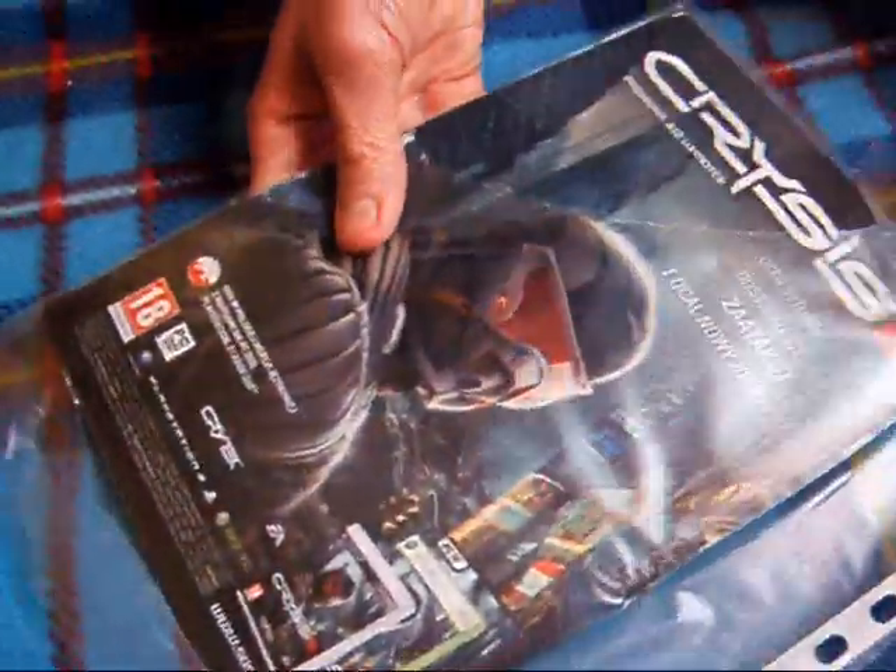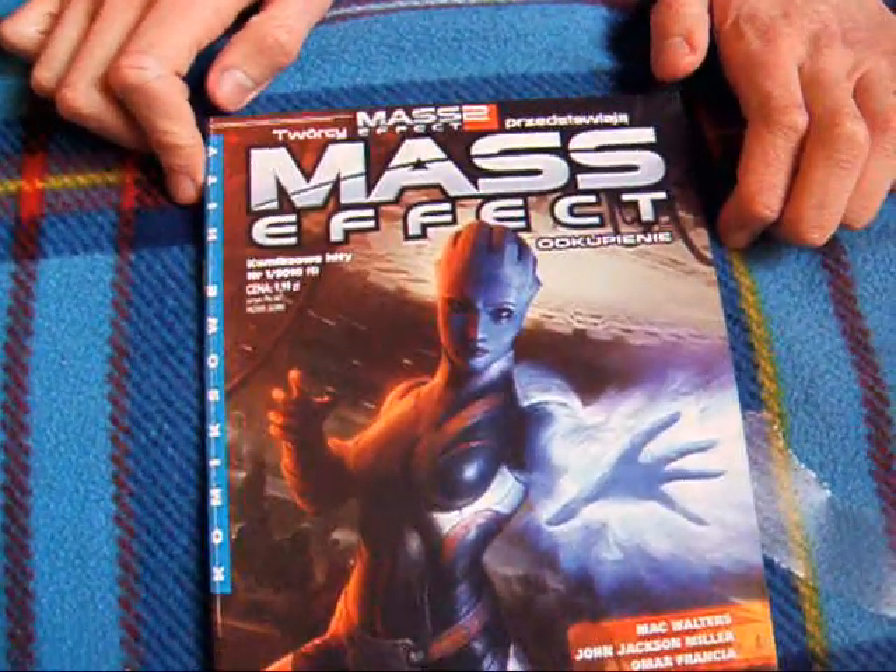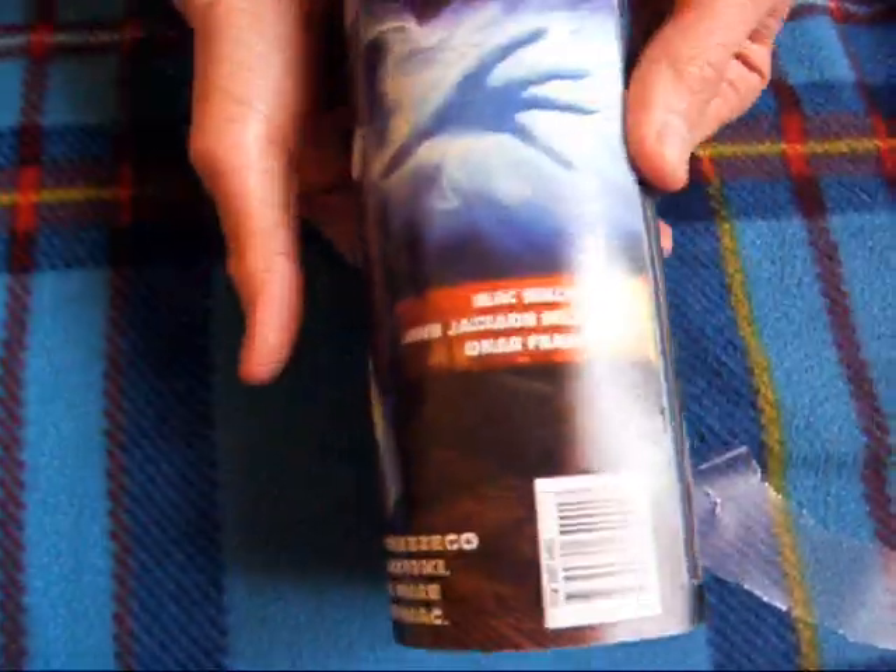To jest właśnie zategowane. Tu jest jakaś — to jest jak widzicie zwykła koszulka. Sam komiks — coś ma jakieś problemy z aparatem. No to jest jakiś, jak widzicie, komiks Mass Effect — Odkupienie. Jakiś rocznik 2010 — dwa lata temu. Ale fajne.